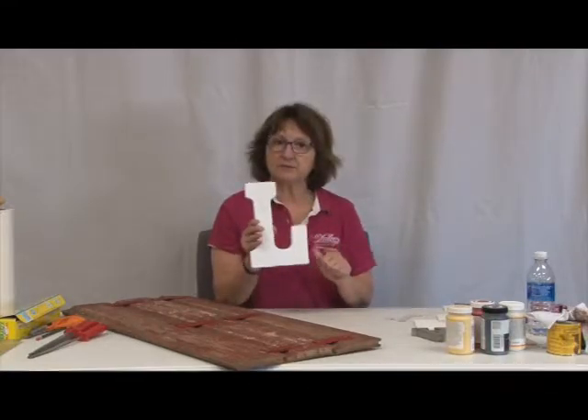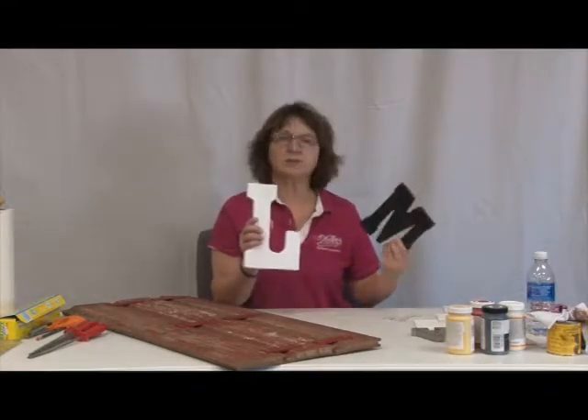Welcome to Just Crafting Around. Hello, my name is Kelly and I am your host. Today we are going to be making a sign. We're going to be painting different letters. The word is going to spell out family.